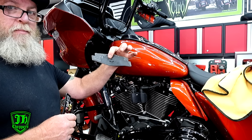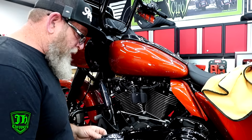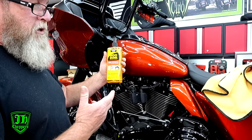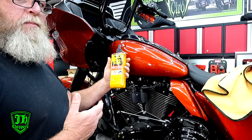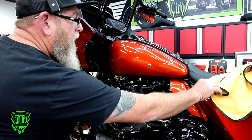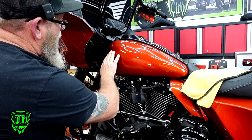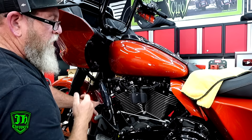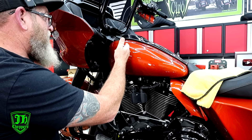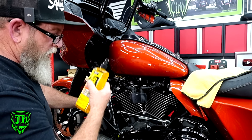So there you go — $32,000-plus for a 2024 and the tank badge is barely stuck on the bike, but it does make it super easy for us to get off. One cleaning method is Goo Gone — it works pretty good but it is time consuming and makes a big mess. I put a little squirt on there, take my terry cloth and rub it in. There will be a lot of oil left on the tank, so leave it and go work on the other side of the bike, going back and forth between sides.